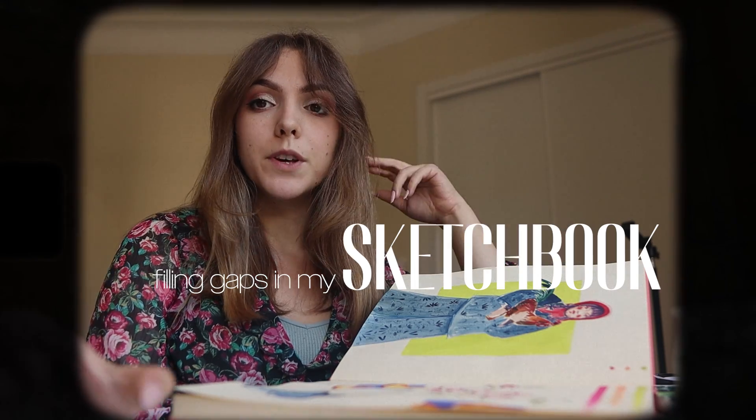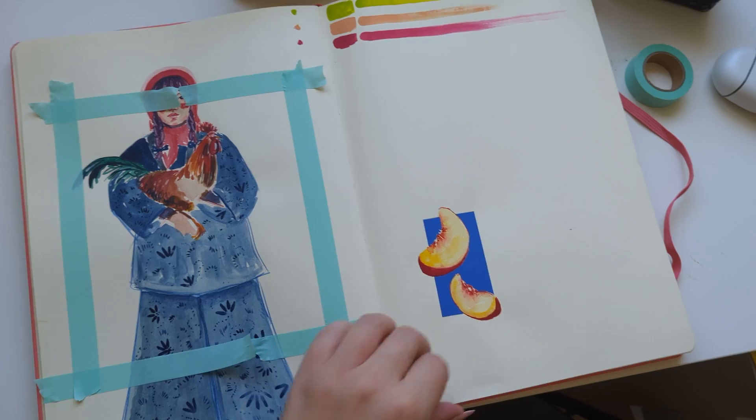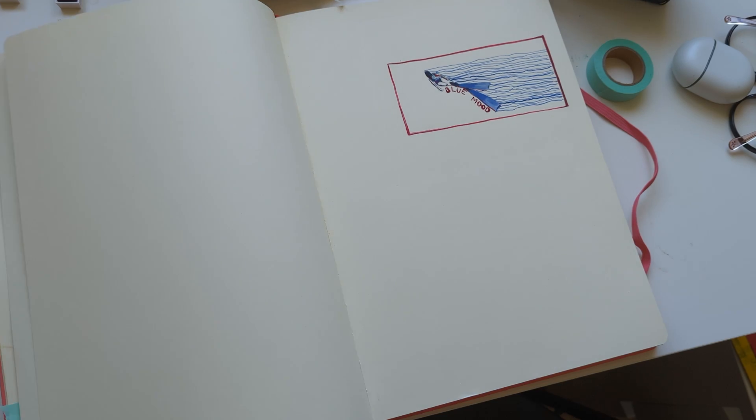In today's video I will be filling up some gaps in my bigger sketchbook, because I've been neglecting it a bit and I had a lot of pages where I just drew one thing and then moved to the next page.